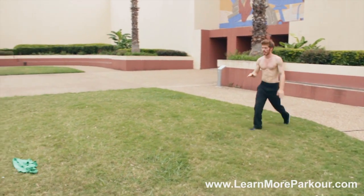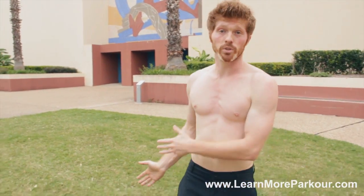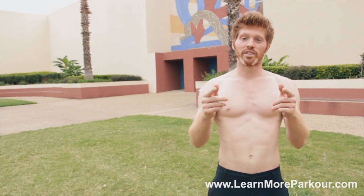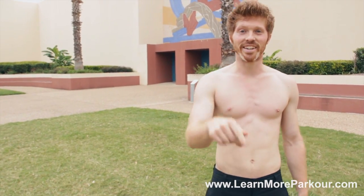You can see it and aim for it — it's great. Use that simple trick to develop your precisions, and if you're more advanced, get those precision flips. It's just a simple, easy way to make your training safe. Make sure to subscribe, and I love hearing your comments so leave one below. As always, train safe and I'll see you in the next video.